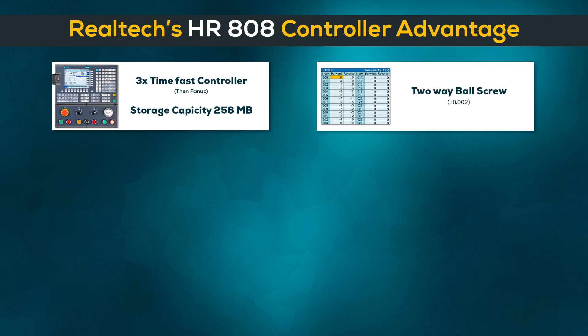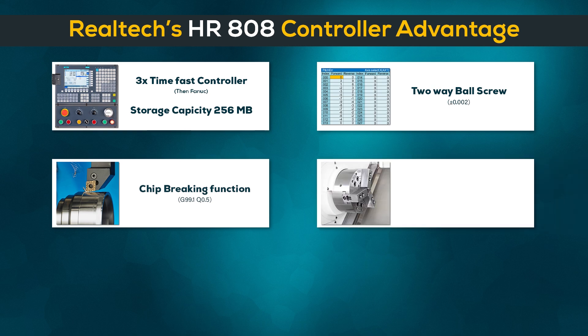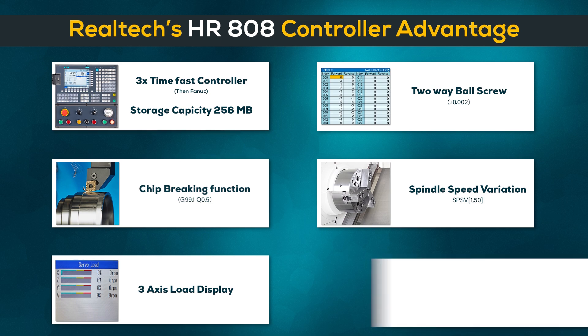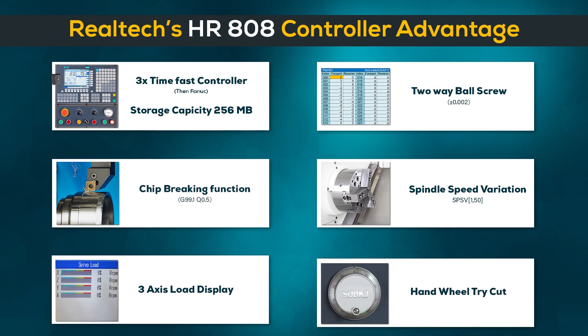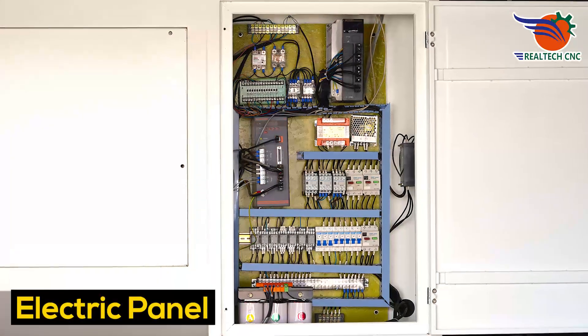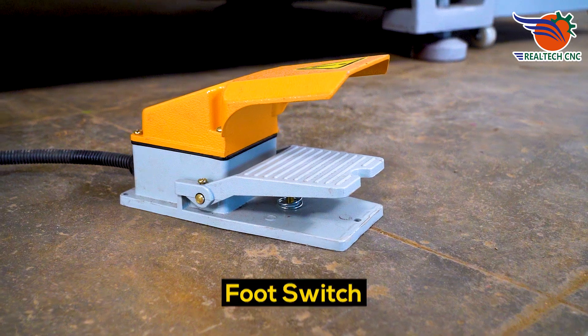Two-way ball screw, chip breaking function, spindle speed variation, three-axis load display, handwheel tri-cut, panel AC, electric panel, lubrication tank, foot switch.